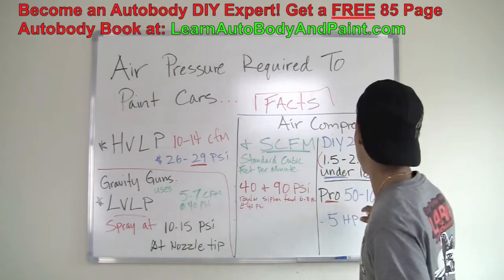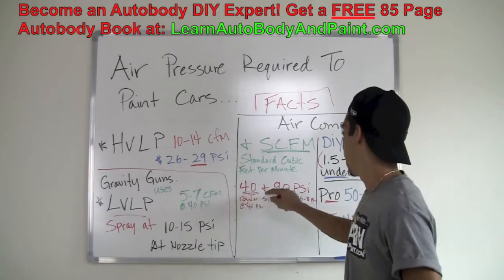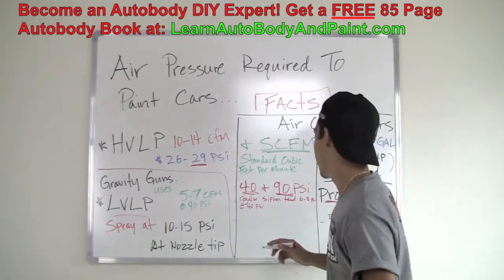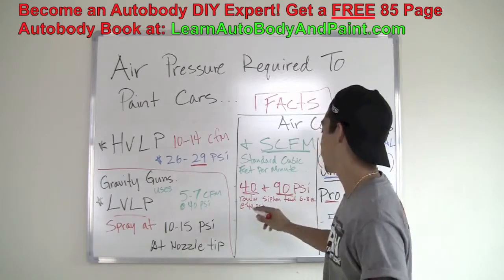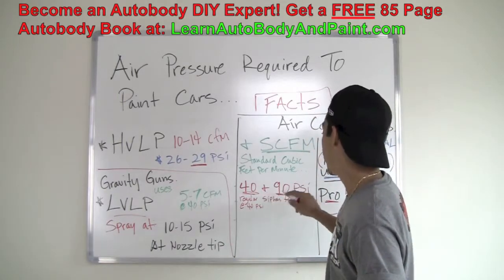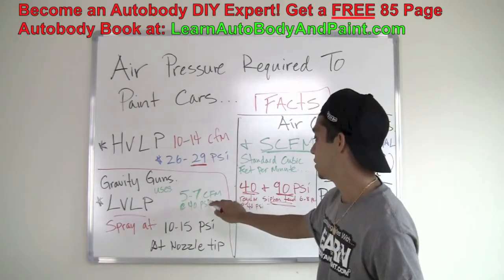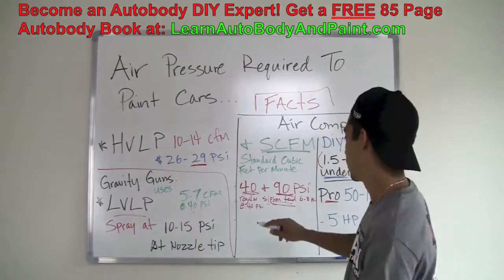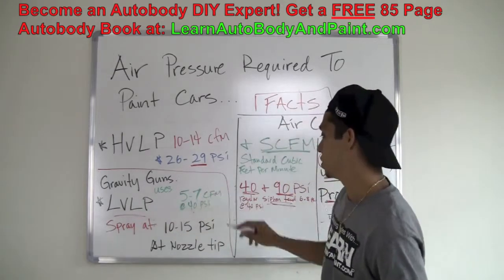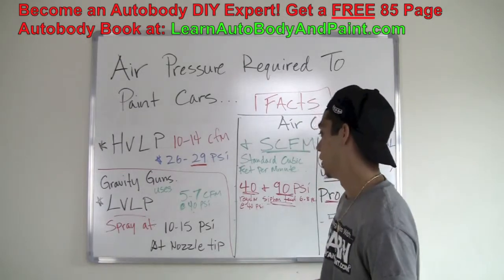SCFM means standard cubic feet per minute. You usually gauge this metric at 40 and 90 PSI. If you check the tech sheet on your gun or any air tool you're using and it says it uses 6 to 8 CFM at 40 PSI, then you know how much air it's consuming while you use it. Basic siphon feed spray guns and low volume, low pressure guns use about 5 to 7 CFM at 40 PSI, or 6 to 8 CFM at 40 PSI. This is a great number because it's low CFM — you're not using a lot of CFM and you don't need high volume or high pressure to get everything working correctly.